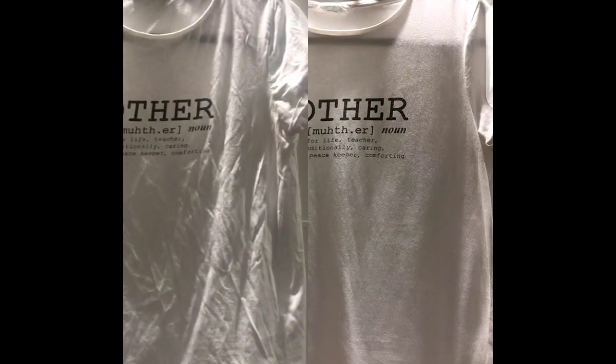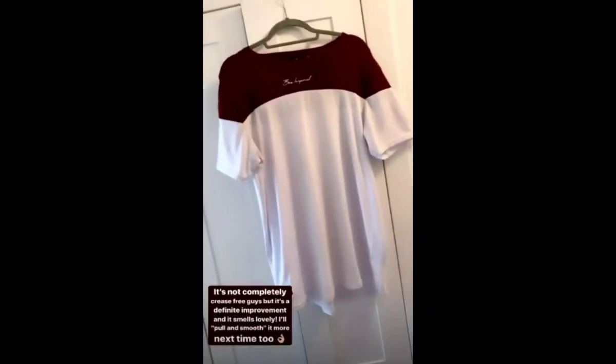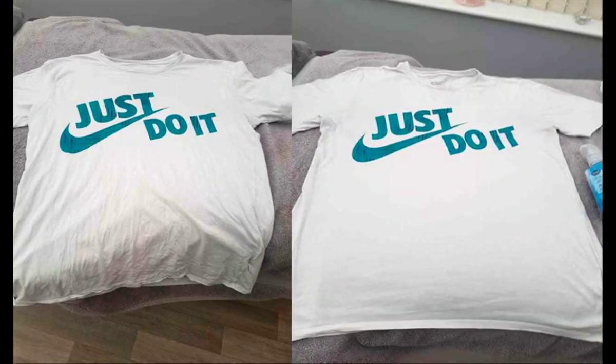Lenor's crease releaser is here to end those woes, as it seemingly works faultlessly. When using the crease releaser, apparently all you need to do is spray the clothes a few times and then pull and smooth the creases. Following those two steps, you hang the clothes up and leave them for an hour or so.